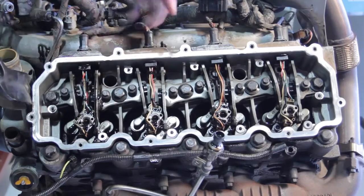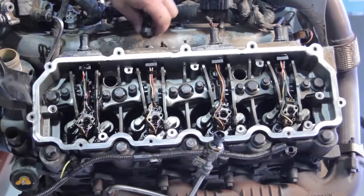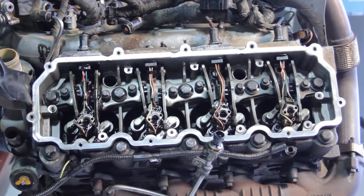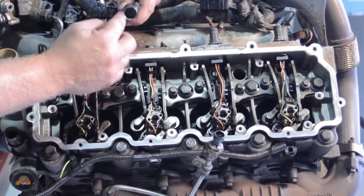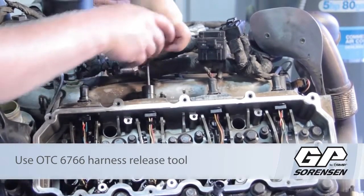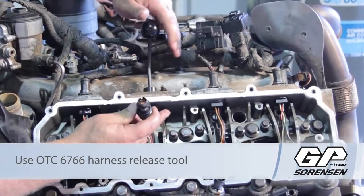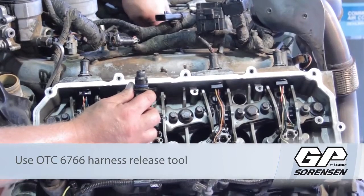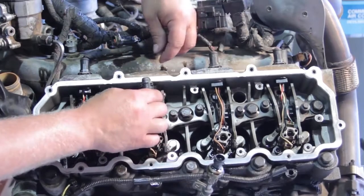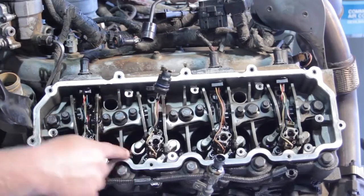With the high-pressure oil manifold out of the way, let's press the clip and release the electrical connector from the engine harness to the injector. The injector is clipped into the cylinder head, so we're going to use a special tool to remove this clip — it's a circle-shaped object with a beveled edge. Slide it over the clip, get it lined up, and give it a little pressure to pinch the tabs and release the harness. A lot of technicians just use a hammer or screwdriver, but that will damage the connector. Use the proper tool.